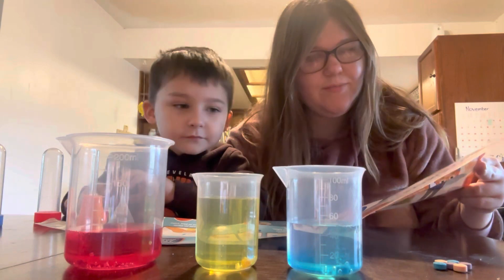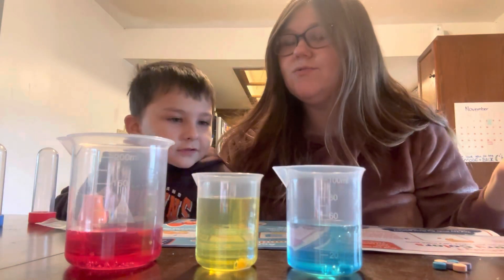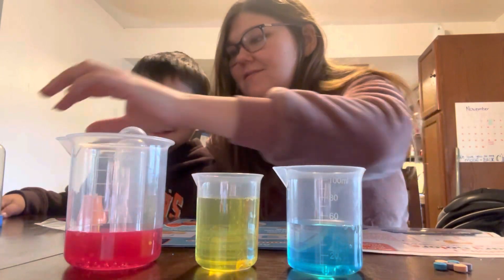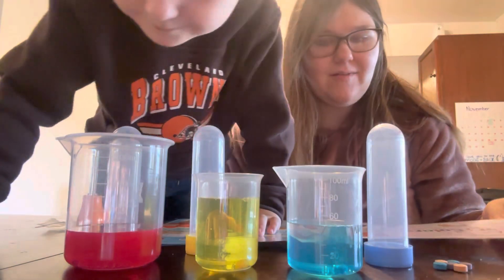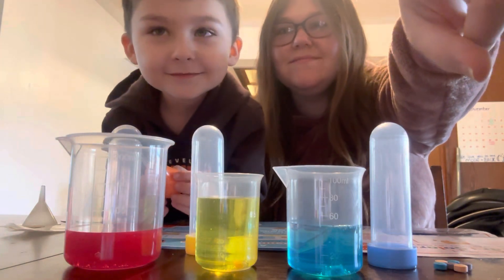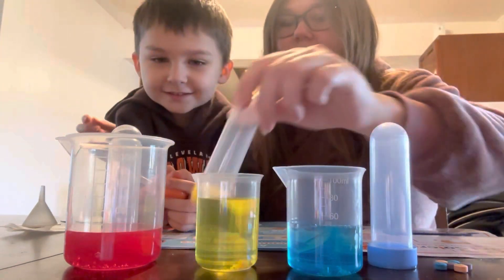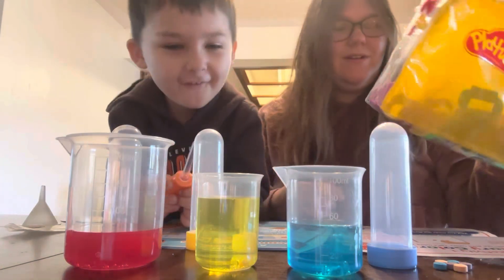Now look around and what do you see that is a primary color? So what around us is red, blue, and yellow? What color is this? Where does this beaker go? Red. What color is this on the box? Yellow. Blue. There's no purple. What color is this tube? Yellow. What color is this? Red and yellow. Good job.